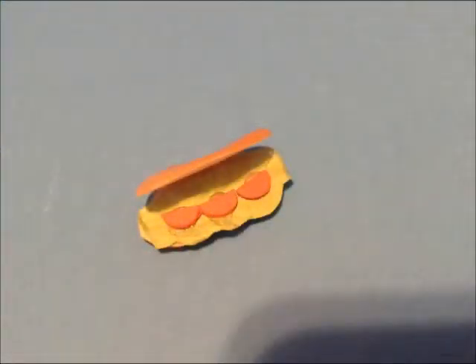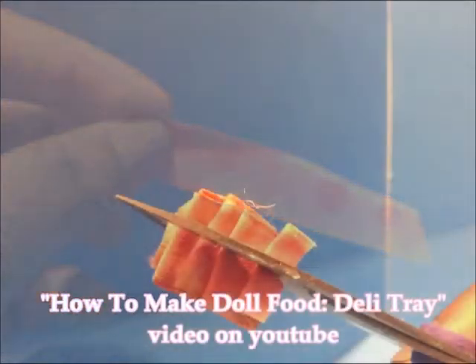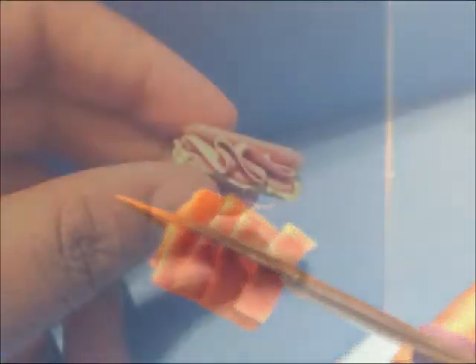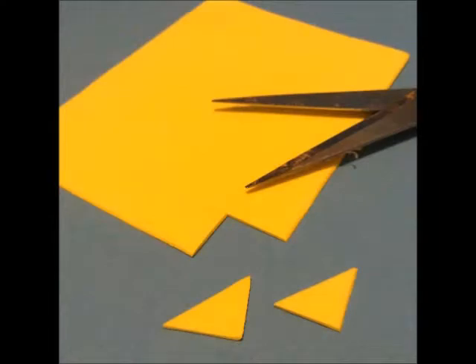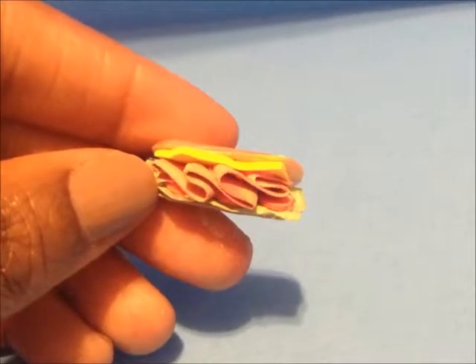We'll glue in our lettuce and tomatoes. Please refer to our previous video 'How to Make a Deli Tray' — you'll see how to create deli meats using ribbon and craft paint. We'll cut the ribbon up the middle and then glue it into our sandwich. Lastly we'll create cheese slices with yellowish craft foam, and our sandwich is complete.